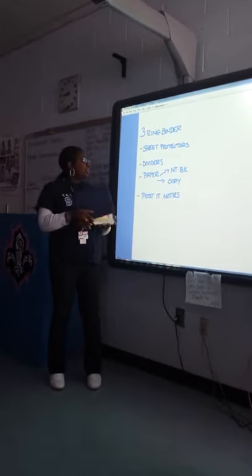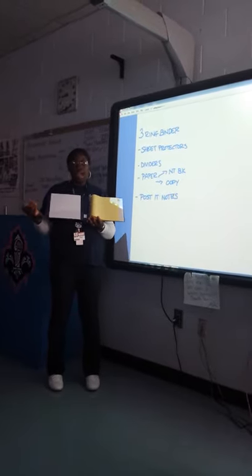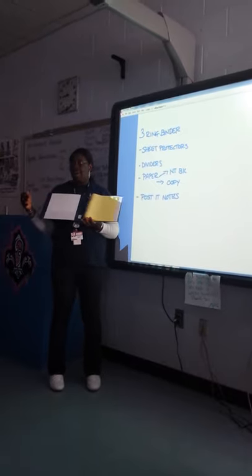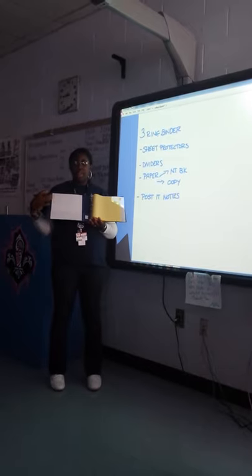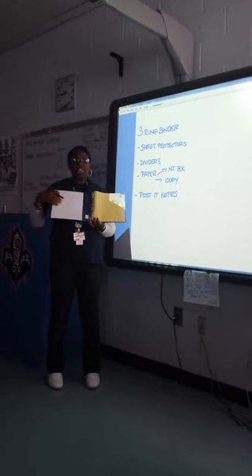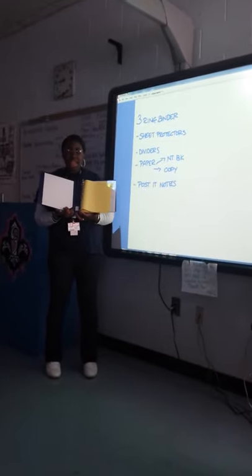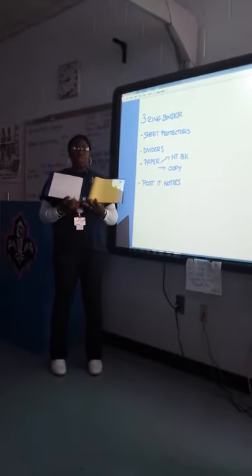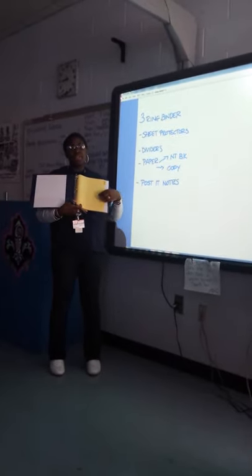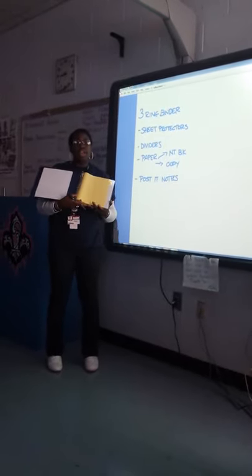In addition to your sheet protectors, get some paper. Sometimes you will be at a college fair and need to jot down information — give somebody your number, take notes from a presentation, or write down details when you meet a student or teacher. You'll also need post-it notes, which are really good because as you're looking through the catalogs, many are hard to write on since they're printed in full color. With post-it notes, you can stick little notes with your comments on items as you go through them.